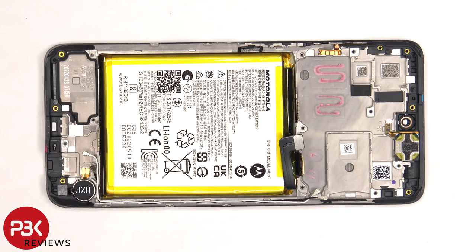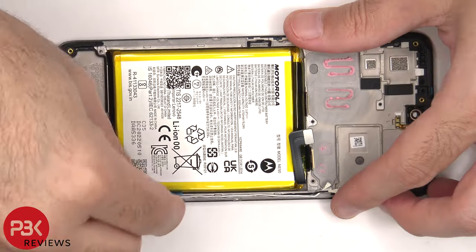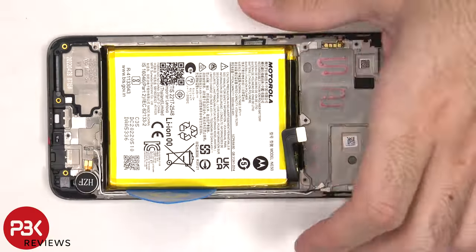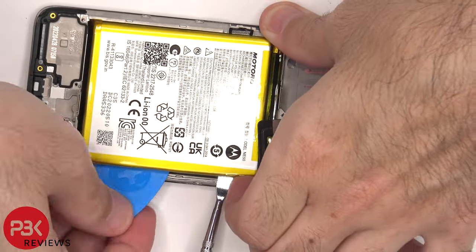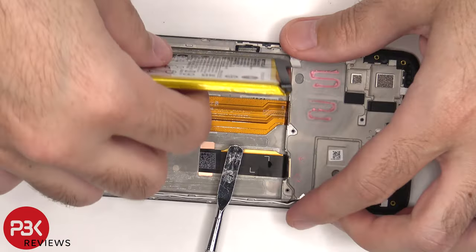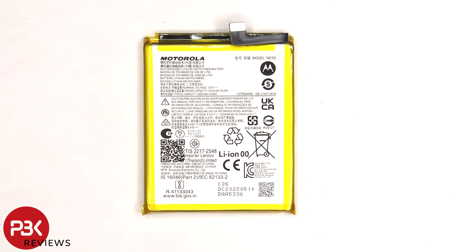To remove the battery, there are no pull tabs provided to help pry it off, so we're going to have to use some isopropyl alcohol and apply it to the sides of the battery, and let it sit for about 30 seconds to a minute so it eats away at the adhesive underneath, making it easier to pry off. Here's a better look at the 5000mAh battery.